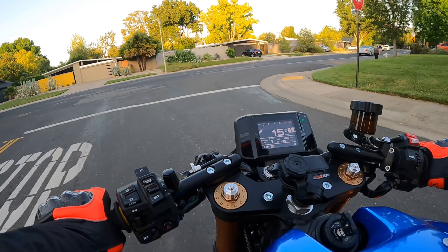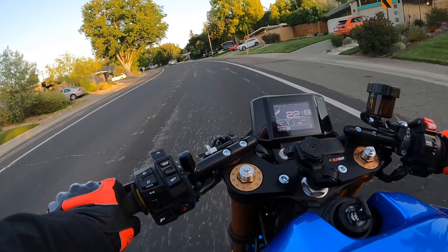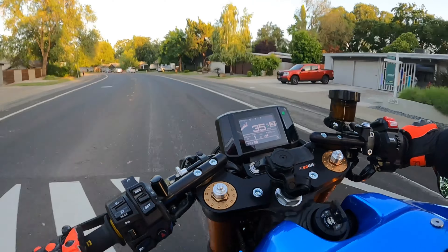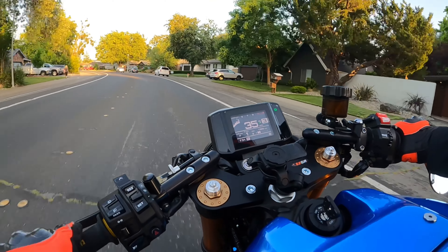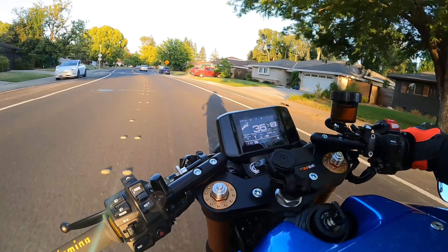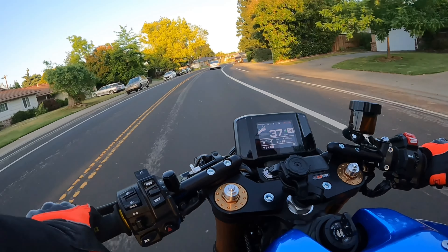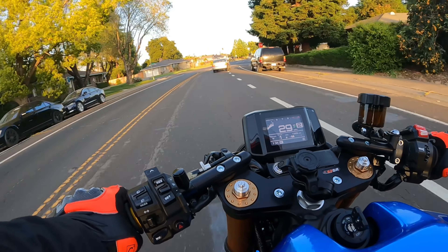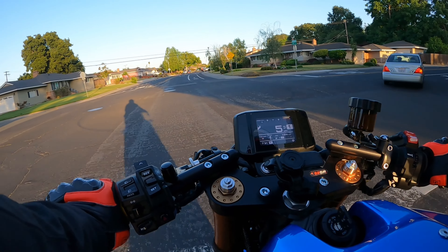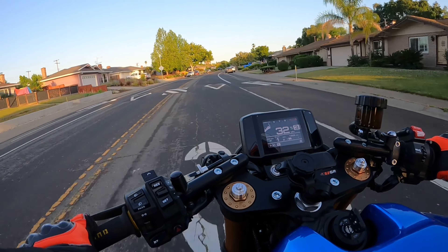Another thing I wanted to note: when I stop, I am definitely getting some exhaust fumes. It's not real bad, but it kind of tells you that catalytic converter isn't doing much. Some of that has to do with the tune as well — when the bike's running rich you're going to get even more fumes. I definitely notice fumes when riding at a really low speed or when stopped. Most of you putting a full exhaust on one of these bikes probably won't care too much about fumes, but you're definitely going to get some.